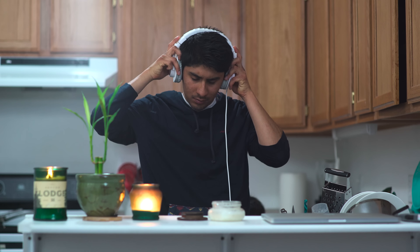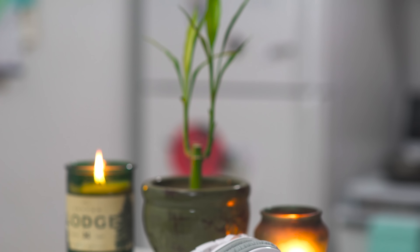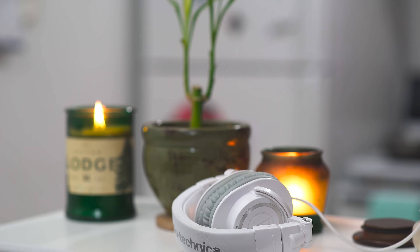Anyway guys, this does it for the review of the white M50s. I hope you enjoyed it — if you did, make sure to smash that like button and subscribe for more videos. You can follow me on Twitter and Snapchat at Mobile Carlos. Thanks for watching and I'll catch you guys on the next one!